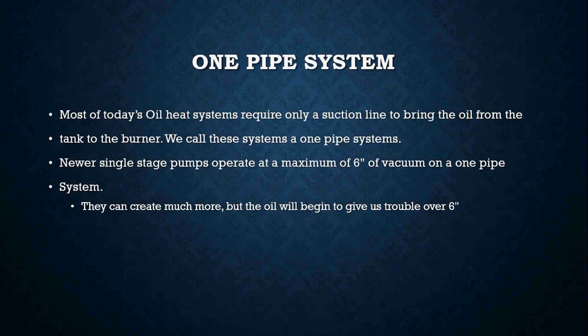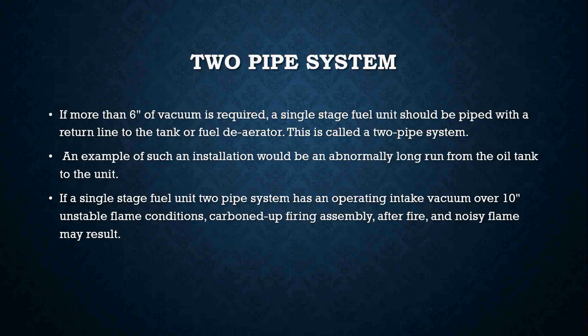On one pipe systems, most of today's oil heat systems require only a suction line to bring the oil from the tank to the burner. Newer single stage pumps operate at a maximum of six inches of vacuum on a one pipe system — they can create much more, but the oil will begin to give trouble when operating over six inches of vacuum.